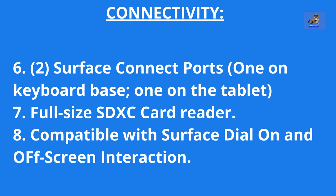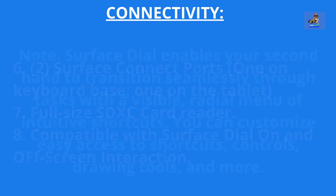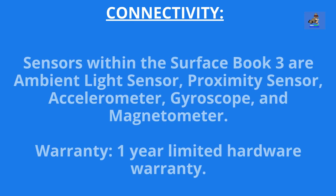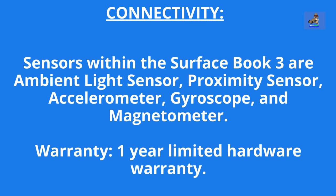Eight, compatible with the Surface Dial on and off-screen interaction. The Surface Dial enables your second hand to transition seamlessly through tasks with a visible radial menu of intuitive shortcuts. You can customize easy access to shortcuts, controls, drawing tools, and more. The Surface Dial is sold separately. Sensors within the Surface Book 3 include the ambient light sensor, proximity sensor, accelerometer, gyroscope, and magnetometer. The warranty is a one-year limited hardware warranty.